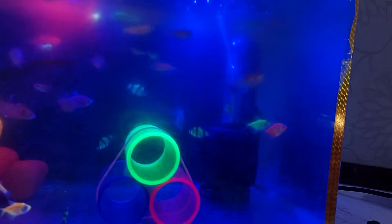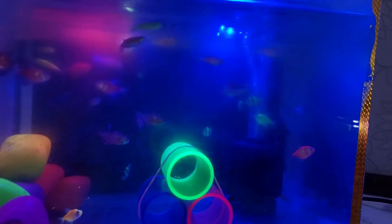Hi guys, welcome to our channel. In this video I will be showing my new glow fish collection.